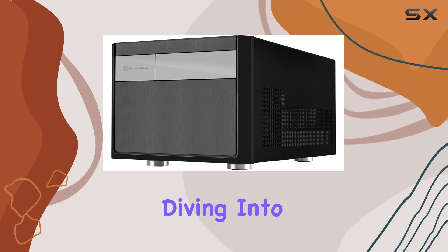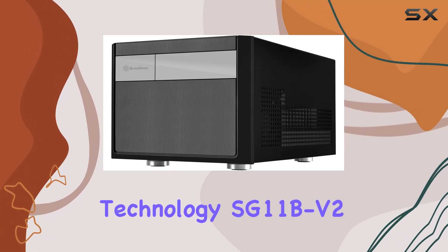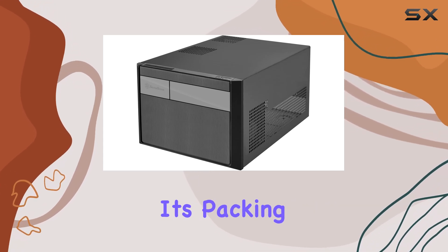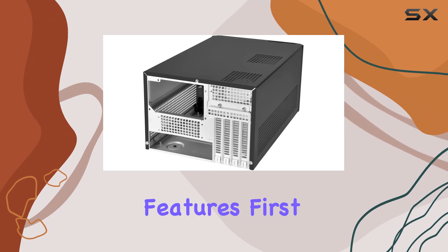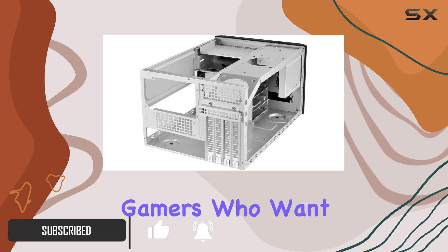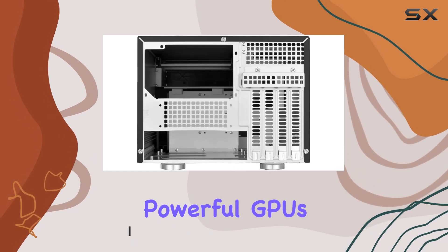Hey everyone, today we're diving into the SilverStone Technology SG11B-V2 Micro-ATX computer case, and let me tell you, it's packing some serious features. First off, this case supports graphics cards of any length, making it a dream for gamers who want to deck out their rigs with powerful GPUs.